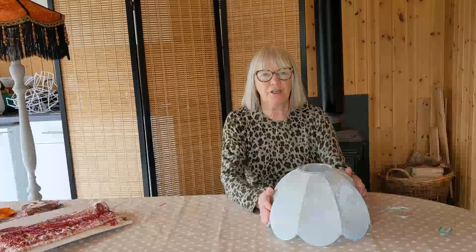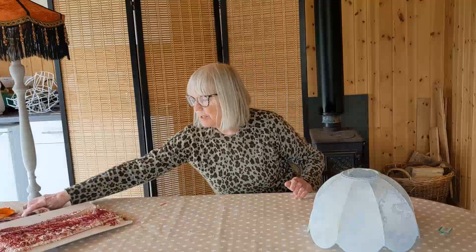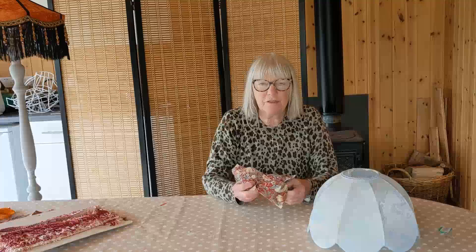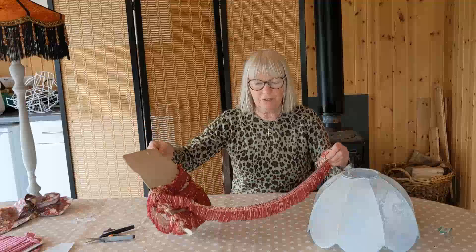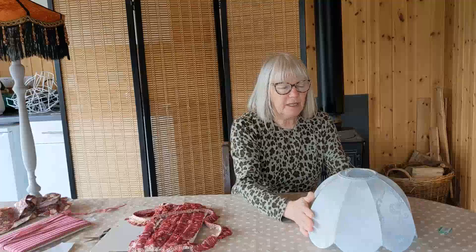To make this shade as cost effectively as possible, I've done some searching around in charity shops. I bought the shade for £2.50, I managed to find some lovely William Morris fabric pieces - I think they cost me 50p or £1. I found this wonderful vintage trim which cost next to nothing because nobody wants to use it anymore, even though it's absolutely beautiful, and I also found some braid.